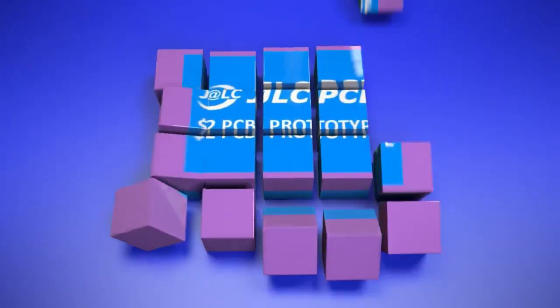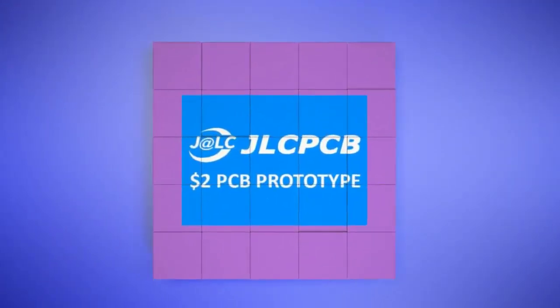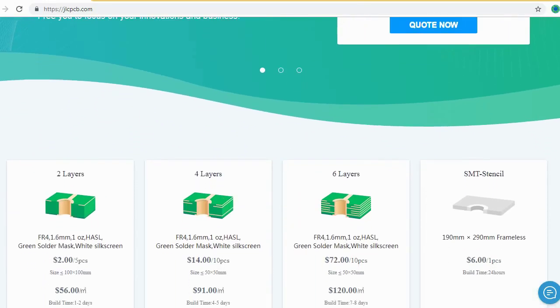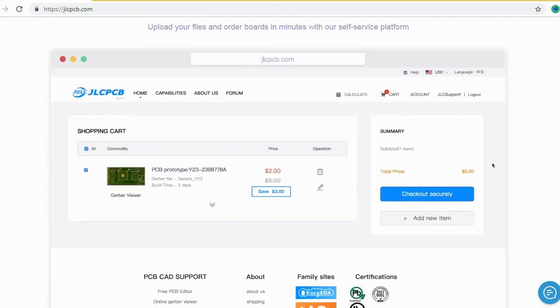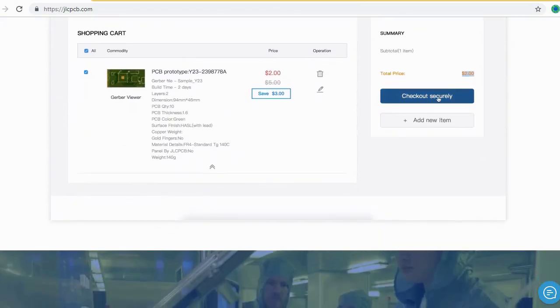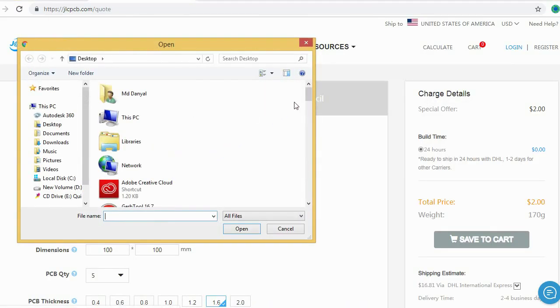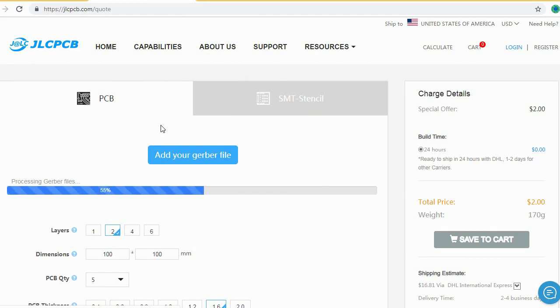JLCPCB is the largest PCB prototype enterprise in China and a high-tech manufacturer specializing in quick PCB prototype and small batch PCB production. Ordering PCB with JLCPCB is very easy and simple. You should just create your Gerber file and upload to JLCPCB. Here you can order your high quality PCB at a very cheap price.